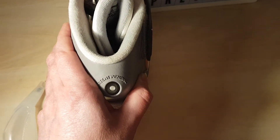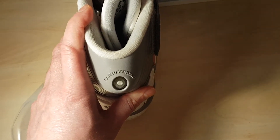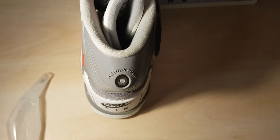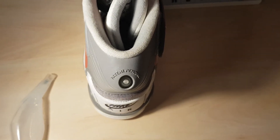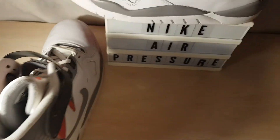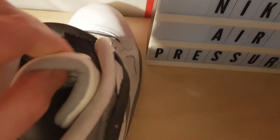A lot of Reeboks — I mean, same year these came out, I think it was the 25th anniversary of the '89 Pump High — and they don't hold air worth a damn, certainly not like these do. Let's try this one. That was a bit quicker, but you get what I'm talking about.